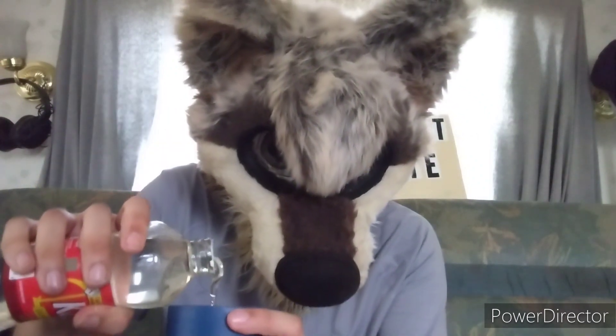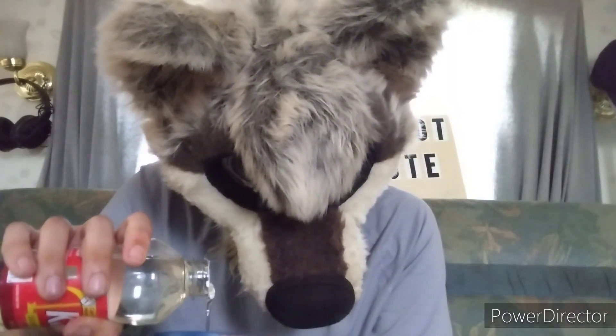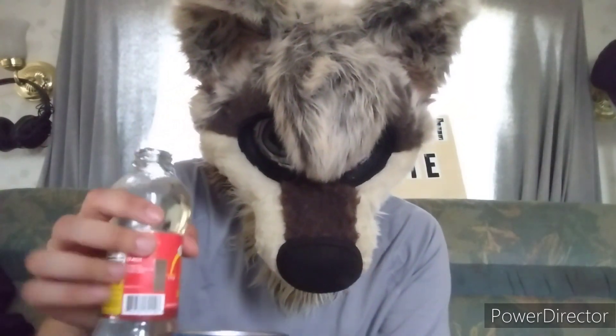Alright, so I'm only going to put a little bit of this vanilla in there.